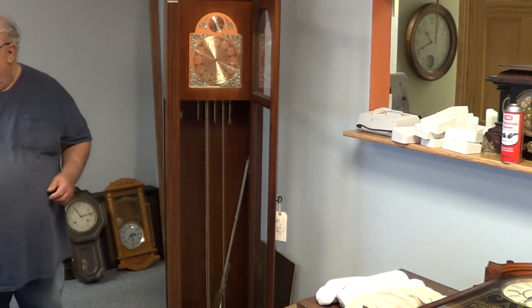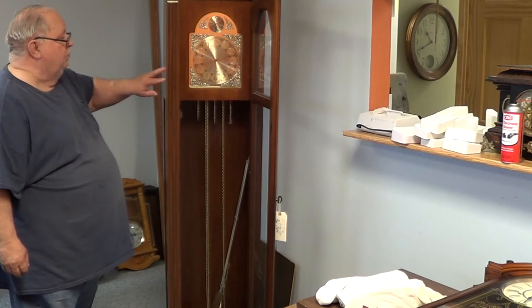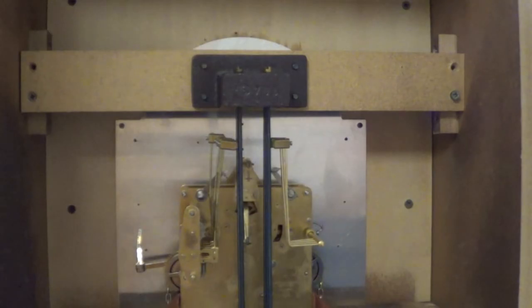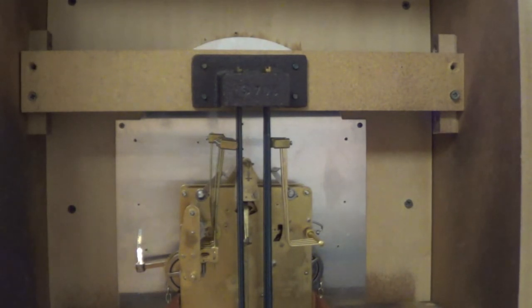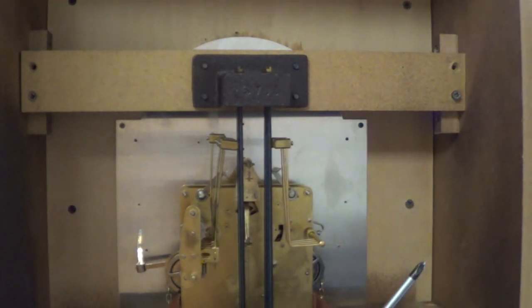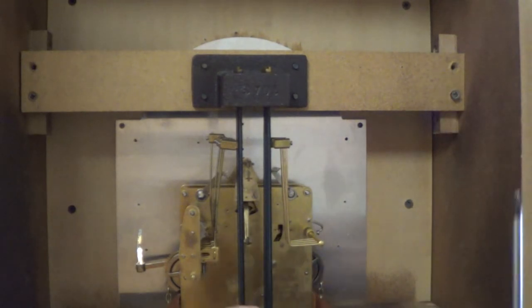Now that you've got your hands off, you're free to undo the screws and remove the movement from the back side. Bear in mind that some grandfather clocks don't have a removable back panel — some movements only come out through the side, and you'll have to slide it around the chime board. On this particular one you could easily take the clock out without removing the chime board, but if you're doing this at home for the first time, you're better off to go ahead and remove it.